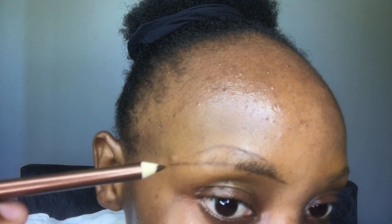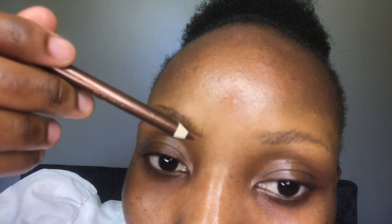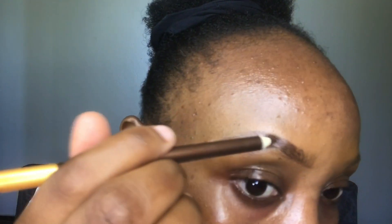You draw the shape you want. I change the direction of the eyebrows to this side. Next, I fill in the front part with small strokes, just like that.